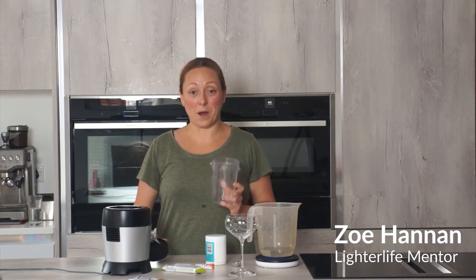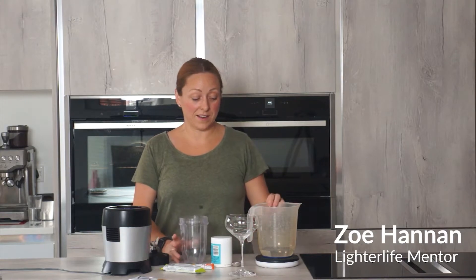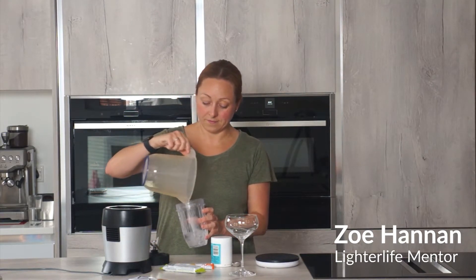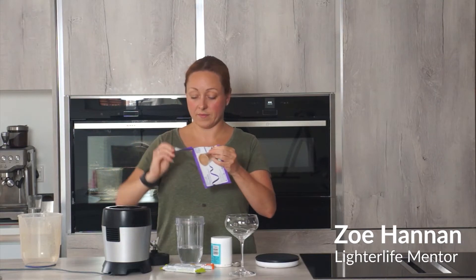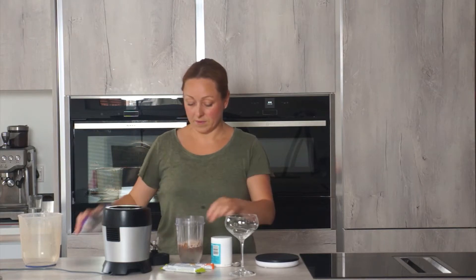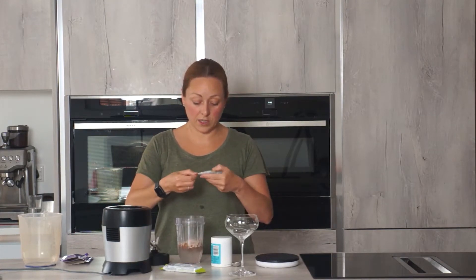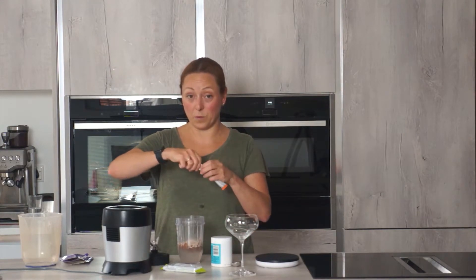I'm actually going to show you a food hack using some of these Light to Life food packs. I've got 200ml of water here. Now you can use this with any of the shakes, but I'm going to go with the chocolate one tonight. And because I love the taste of chocolate orange, I'm actually going to add an orange fruit water flavour in as well.